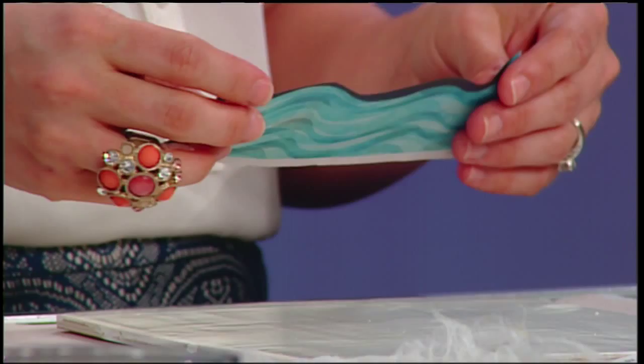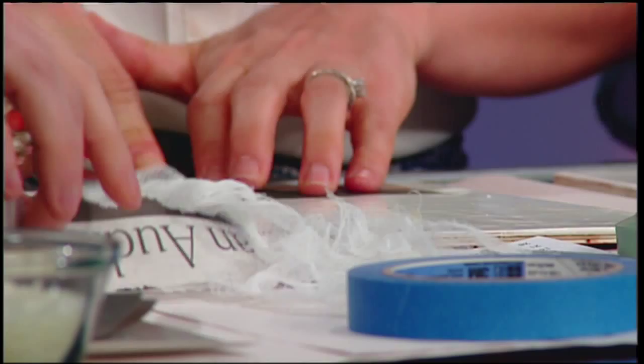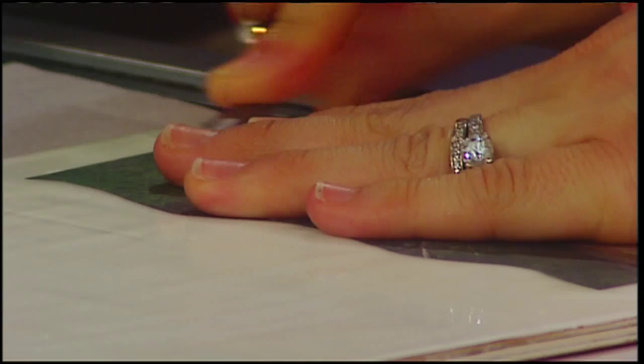Burnishing is constant, continuous pressure — you're transferring whatever is on there, and you use an agate to burnish with. Keep a finger on it, then lift it up and see how far it goes. Keep your thumb down there and look — you've already got some transfer. Just keep burnishing. My newspaper says 'life is an audition' on the side.